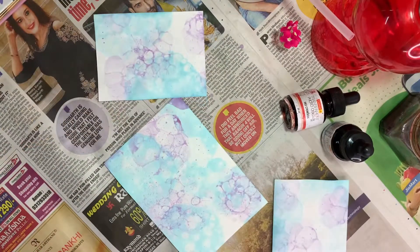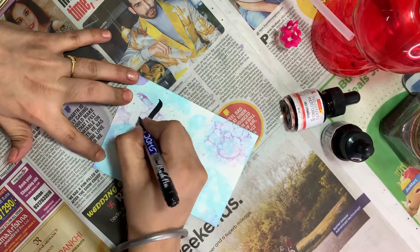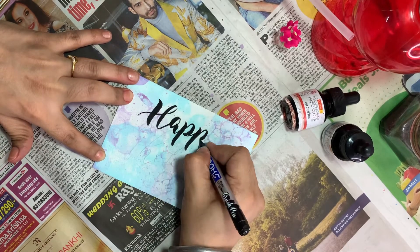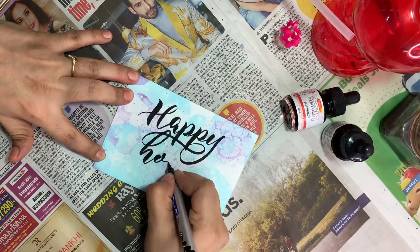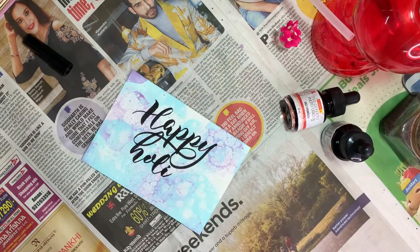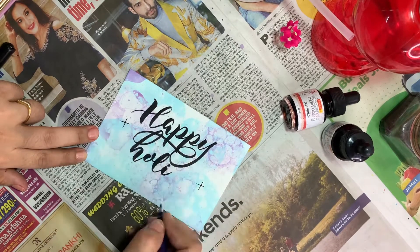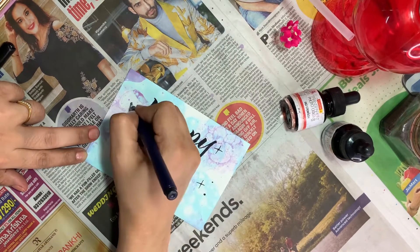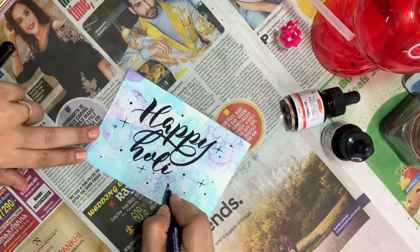When these are dry, you can even turn them into greeting cards by writing on top of them. On the occasion of Holi, I made a Holi card. You can add some birthday wishes or get well soon wishes. It is a lot of fun for children also — they are going to enjoy this. Make sure you help your children in this activity and make the bubbles for them. Do not let them make bubbles themselves, because if they suck it, it is harmful for them. So the bubble painting is finished.